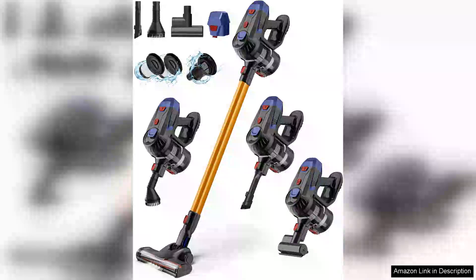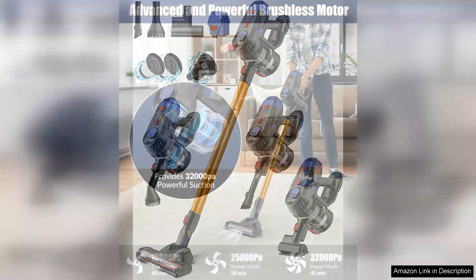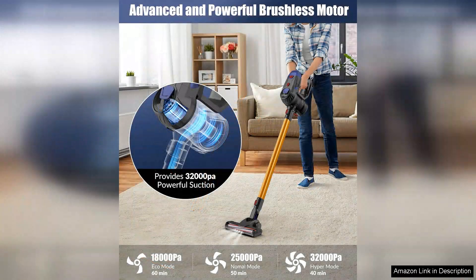The cordless vacuum cleaner — a lightweight one-stick vacuum with 32,000 Pa powerful suction — is a game-changer for anyone looking to simplify their cleaning routine. This vacuum offers incredible versatility with its 8-in-1 design, allowing you to easily switch between different cleaning modes to tackle various surfaces and messes.